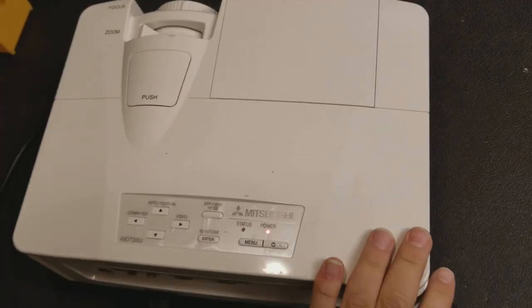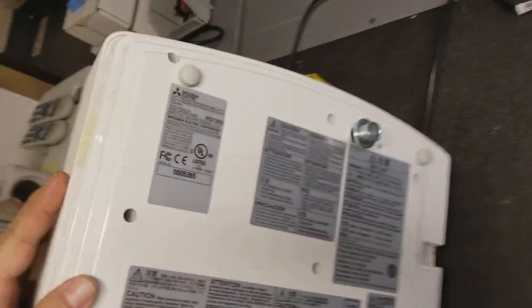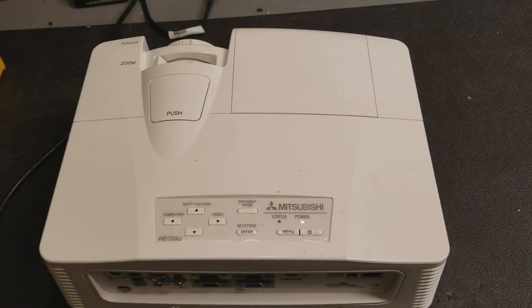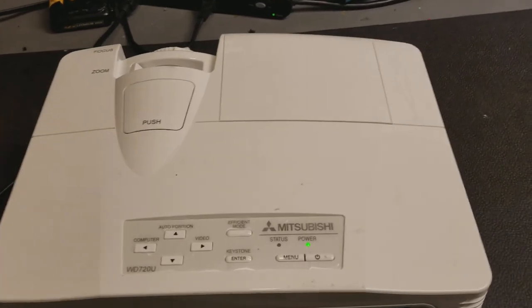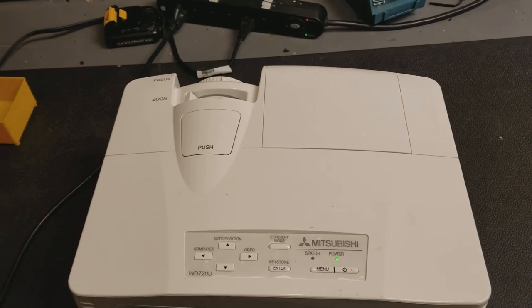Hey everybody, I have a Mitsubishi WD-720 that I believe has an issue with turning green and shutting down. I just took it out of the box, unpacked it, and plugged it in. So you guys will see it come on at the same time as I will.